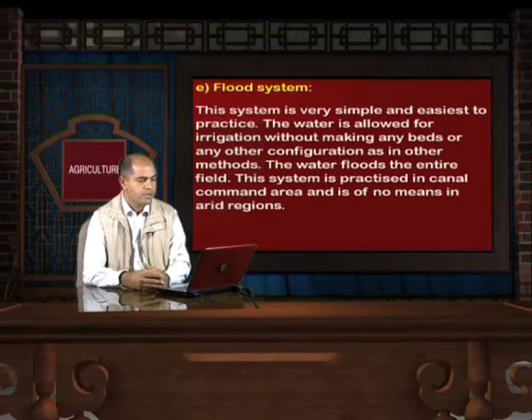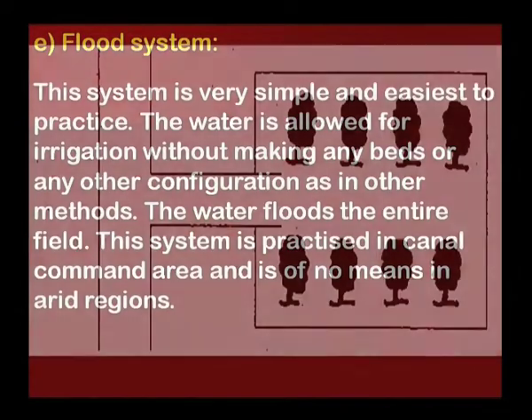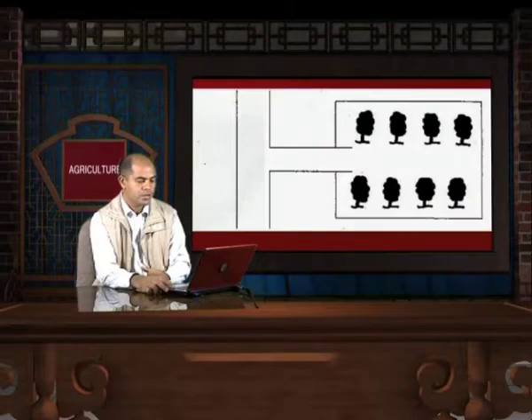Flood System of Irrigation: This system is very simple and the easiest to practice. Water is allowed for irrigation without making any beds or other configurations. The water floods the entire field. This system is practiced in canal command areas and is of no use in arid regions. Water flows freely on the surface of the land.